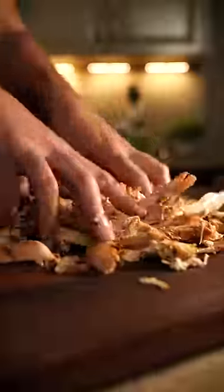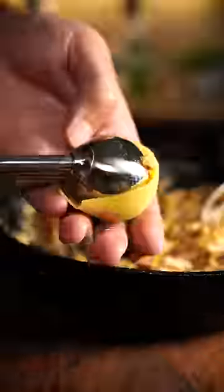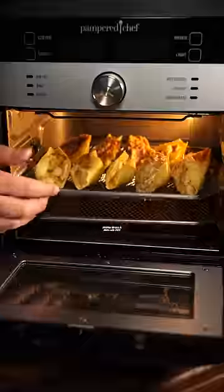When the chicken's done, shred it and add it to the party. Now stay with me — stuff into cooked pasta shells and air fry until crispy.